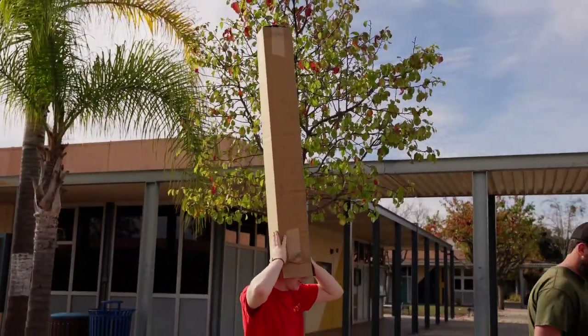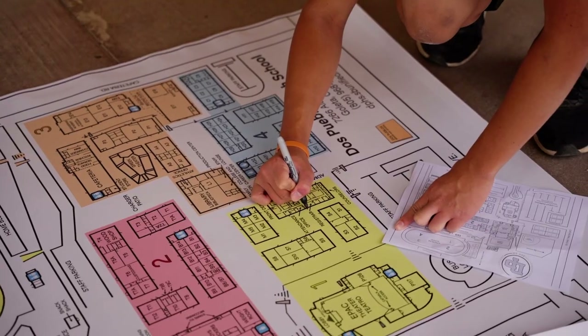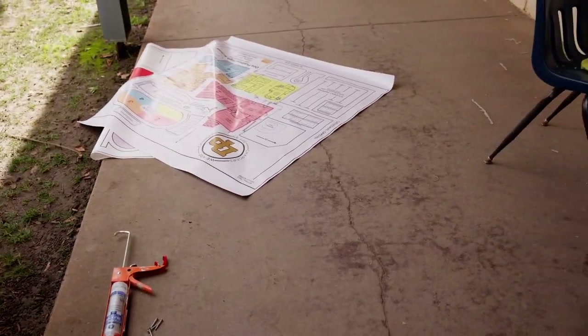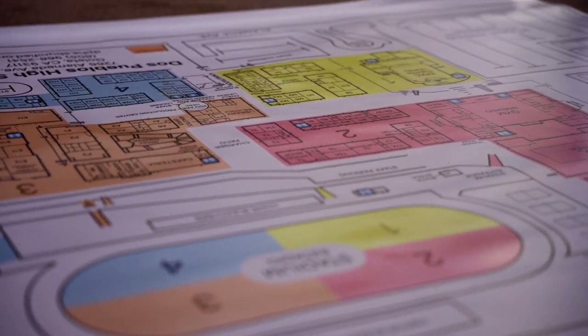Whether you're a student, visitor, or emergency personnel, the maps only prove useful when correct. Changes to the campus left the maps outdated up until William's Eagle Project. Now, if you ever feel lost, just glance at the nearest map with a You Are Here sticker and all. For DP News, I'm Gabriel Castleman.